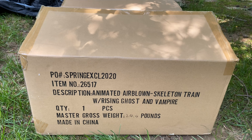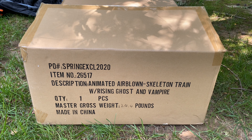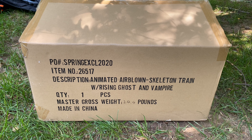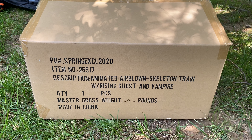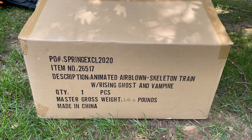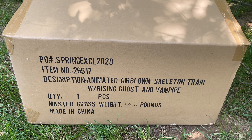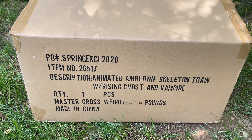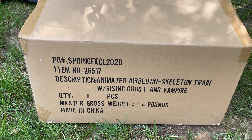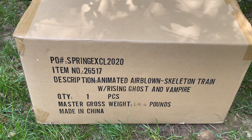Hi guys, this is Holiday Inflatable Fanatic, and today I'm going to be doing a review and inflation on the 2019 Halloween inflatable 16-foot long train. This is the Yard Inflatables exclusive version. As you can tell from it being made in 2019, this is not the original version, but still pretty cool. There are some differences that I will get to in the video, but before that let's take a look at the box.